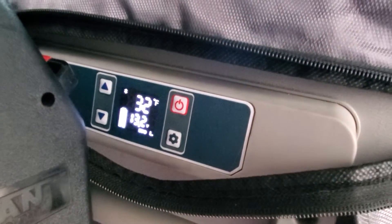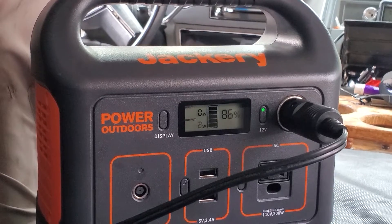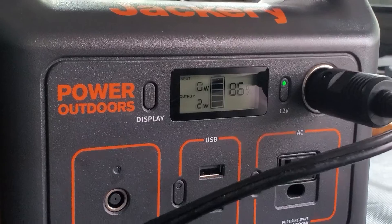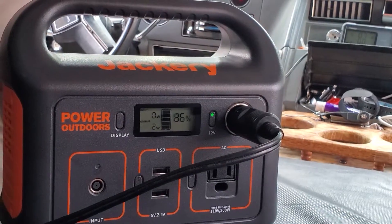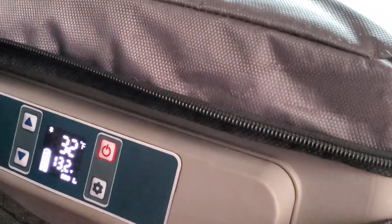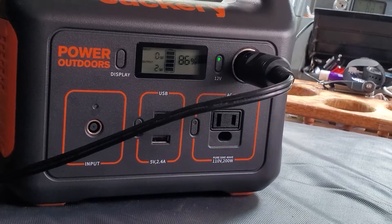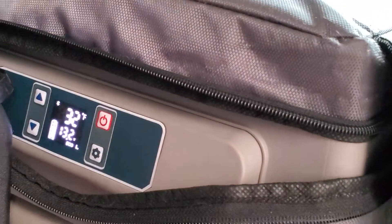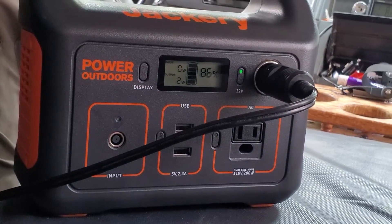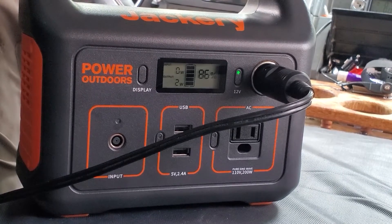This is on eco mode, and the Jackery is already down to 86 percent. You can see it's only checking in at two watts, so obviously when the compressor is not on, this thing is not really drawing much of anything — that's the good news. It did take 13 percent to get to that point, but like I said, it started at 90 degrees and had to cool all the way down to 32, so that's a bit of a stress test. Most people would have it cooled off before they started their journey — you wouldn't just arrive with a hot fridge.